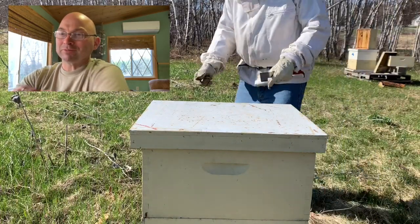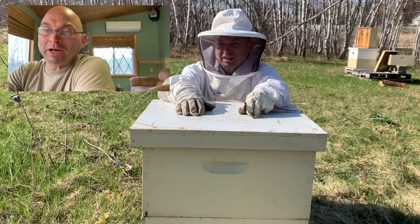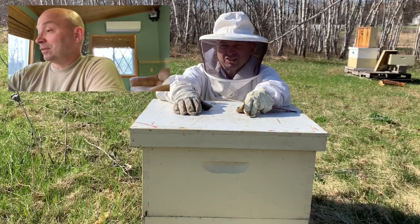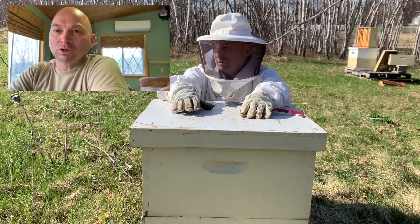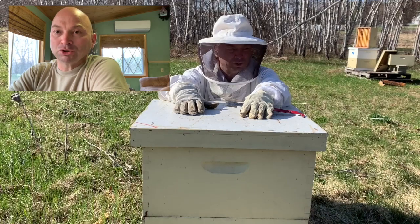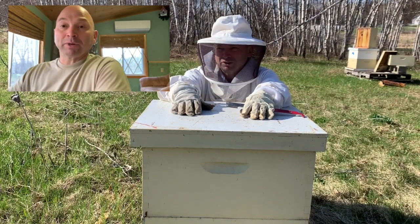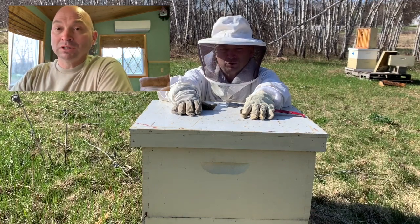We're gonna try something a little bit different today. I was down in the field doing a deep dive of the two hives that survived, and it was - like so many other beekeepers - just a devastating winter. The wind did not cooperate and the sound was just horrendous, everything was just a wind tunnel in the background. If I left it the way it was the vast majority of you would have clicked away, so I'm gonna try to do kind of like a narration...